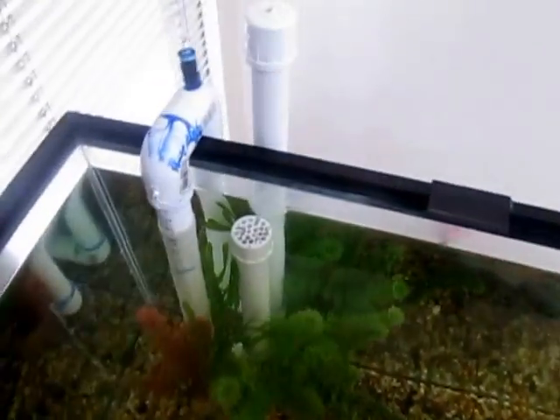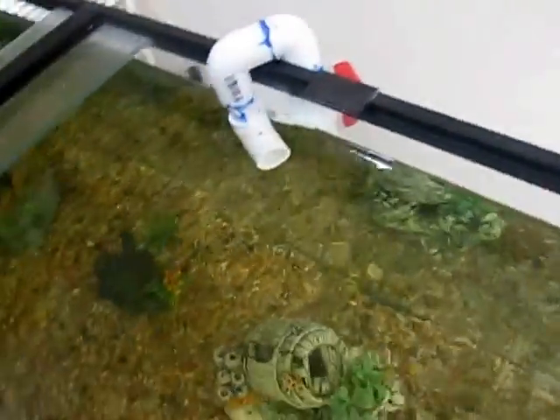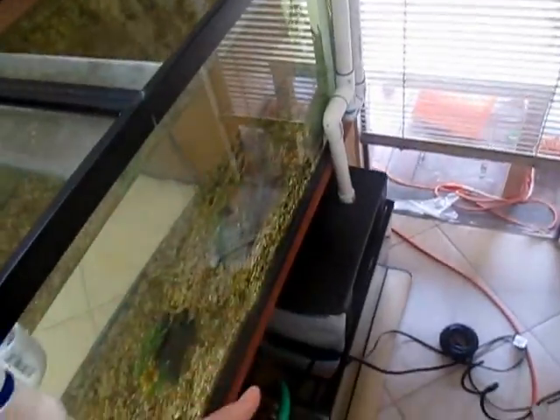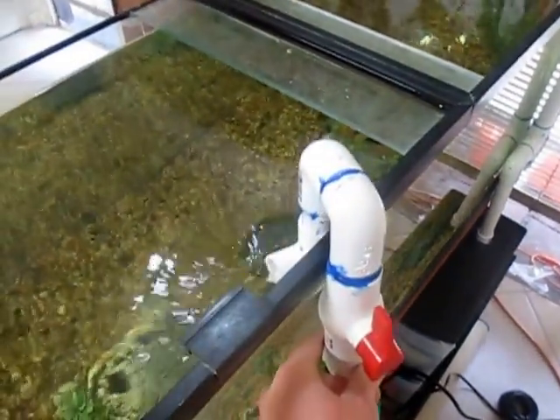Just to give you a basic overview before we get into details: this is where the water goes in, this is where the water comes out, and if we take a look at the back, you can see the water follows a path down here, and the pump is in there, pushes it out through here.